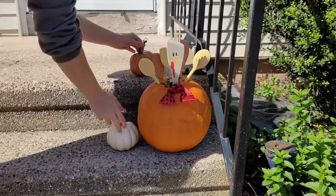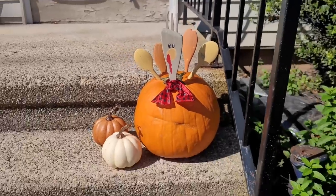I brought my pumpkin outside, but you don't have to — you can always use this pumpkin turkey to decorate your fall tables.